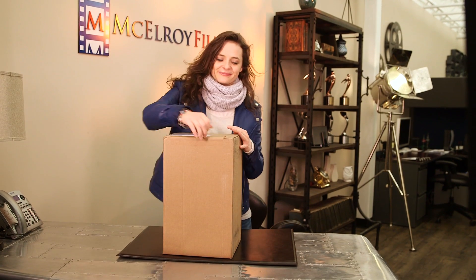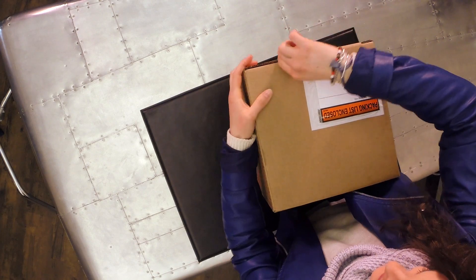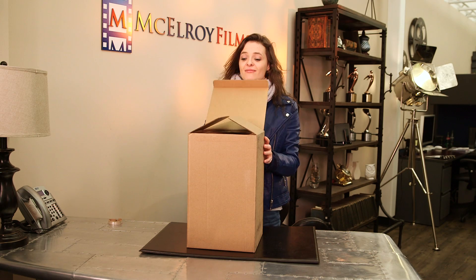This is Chrissy. She's Canadian. It looks like she got a package today. I wonder what's inside. Let's find out.